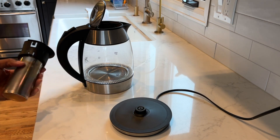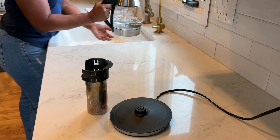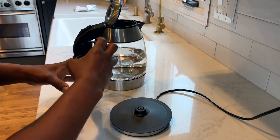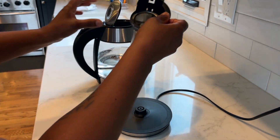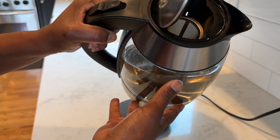Today I am going to be making 1 liter of spice white tea and I am going to fill the kettle up with 1 liter of water. Once I have the desired amount of water, I go ahead and put my basket full of my tea, which I am using bags. I just go ahead and set that inside and it just rests inside of the kettle really easily.